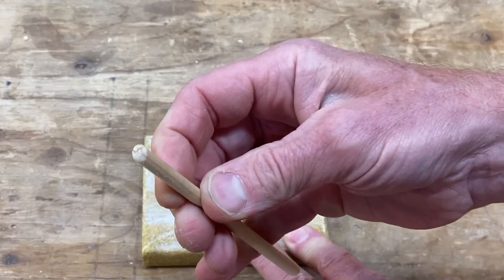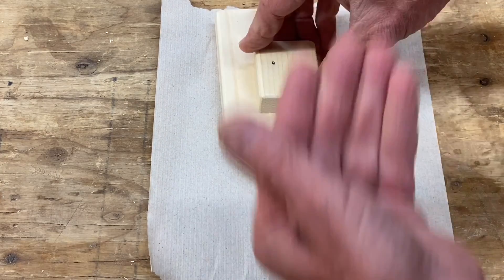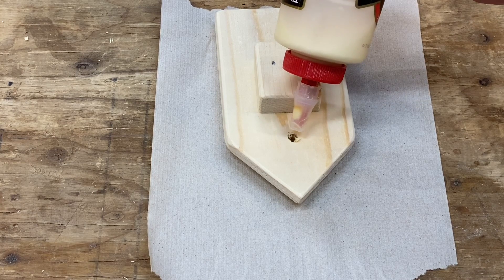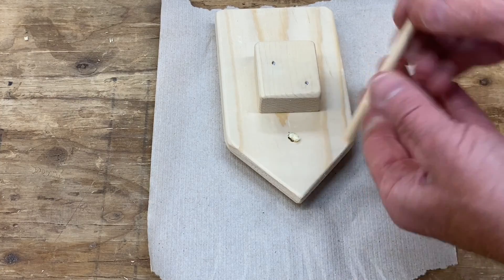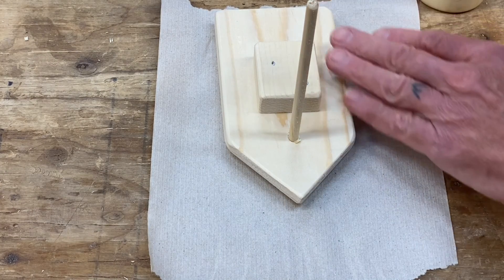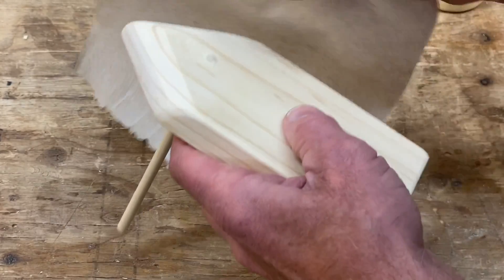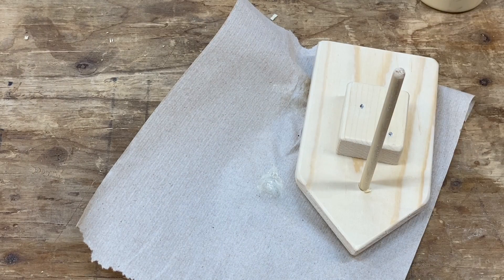Now we're ready to glue the mast in place. Whenever gluing into a hole, put a paper towel underneath because the glue will come out the bottom. Put a little carpenter's glue — white glue works just as well — into the hole. The sanded end is the top; the unsanded end goes into the boat. Tap it in with the hammer, holding it once then hiding your hand. Check if the glue came out the bottom and wipe it off. The mast is in the boat.